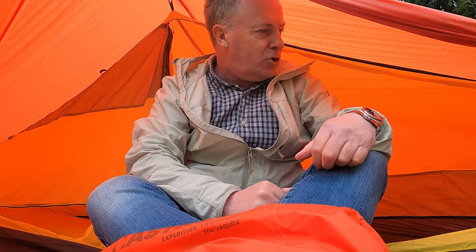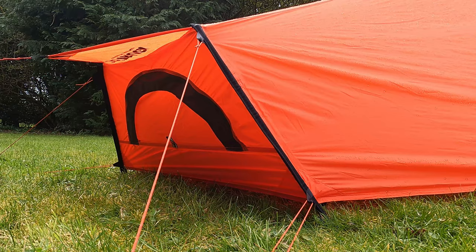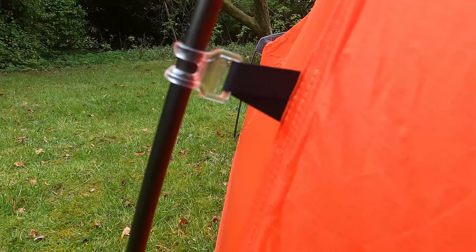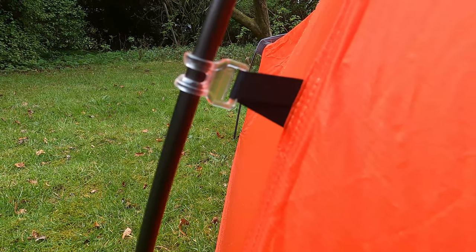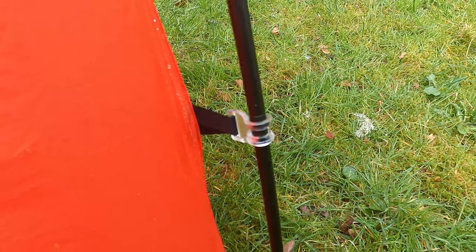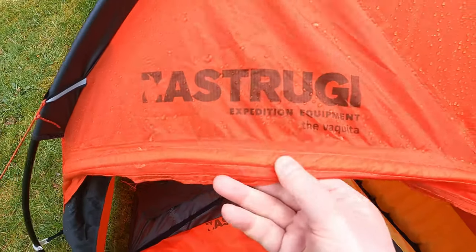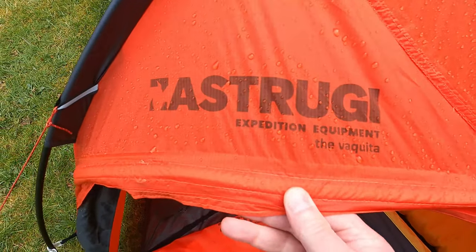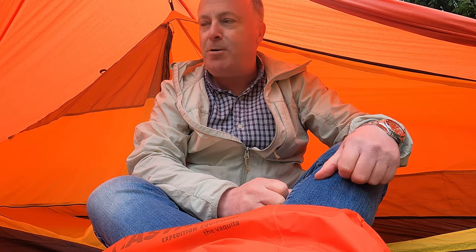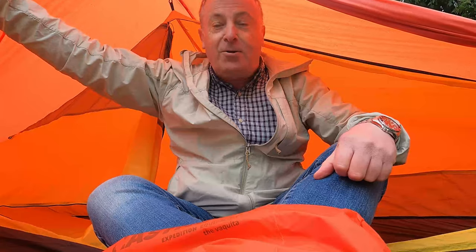I kind of stumbled across it — I'm not quite sure how. I was looking for a tent for a weekend trip, just an overnight in the mountains, and I was looking for a cheap quick alternative until I got something I was after long term. So I found this — it's £159 I think, but it's advertised on their own website at around £500, so being a tight Scot and one for a bargain I thought I'd give it a wee try.